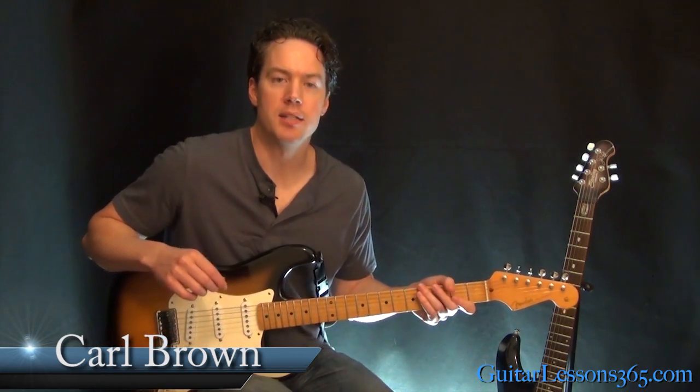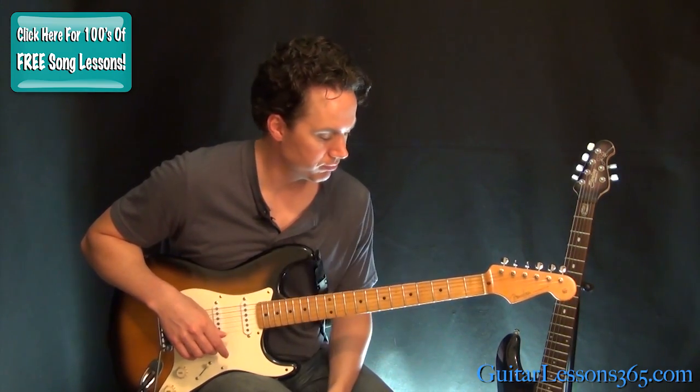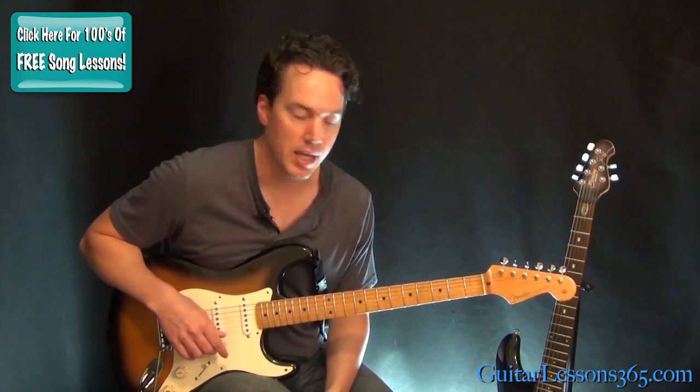Hey guys, it's Carl Brown from GuitarLessons365.com. Today we're going to learn how to play Stolen Dance by a band called Milky Chance. I just got a request for this one — I'd never actually heard it, but it's got some nice little finger picking in it and some good little chords. So let's take a look at it.